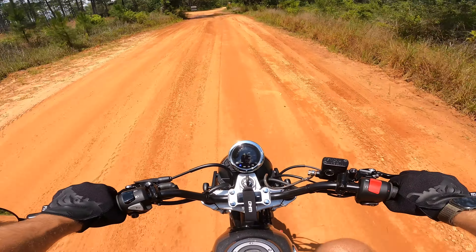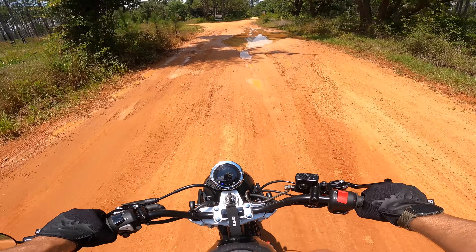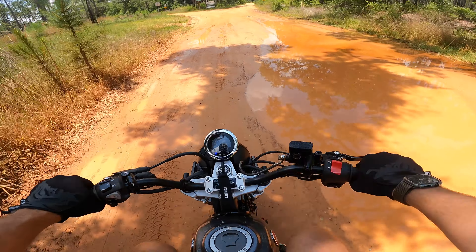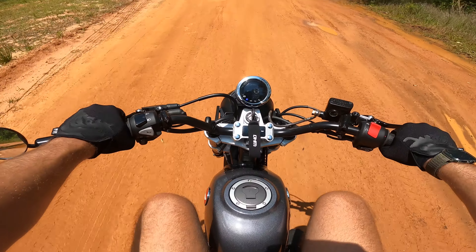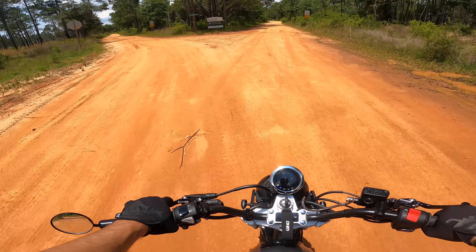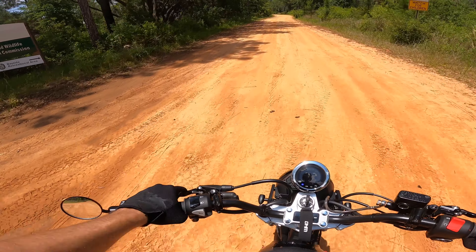Oh, we got some water — I didn't plan for this. I'll just go slow through here. I guess it rained out here. Bayou or Bayside Recreation Area — I guess we're going this way.